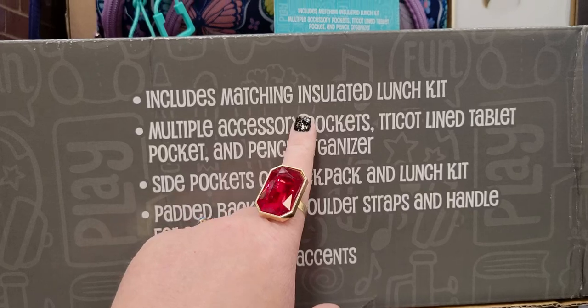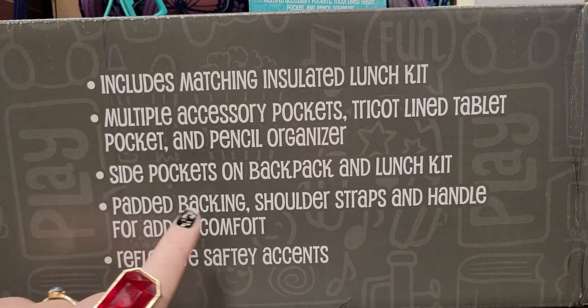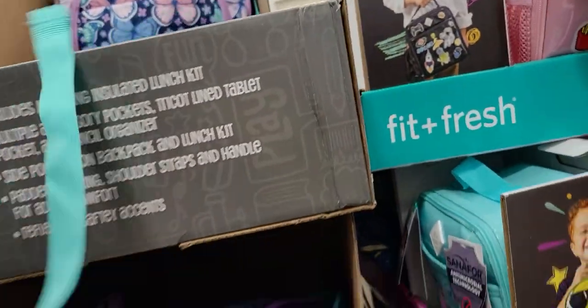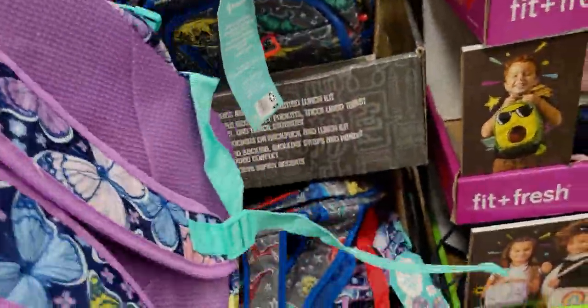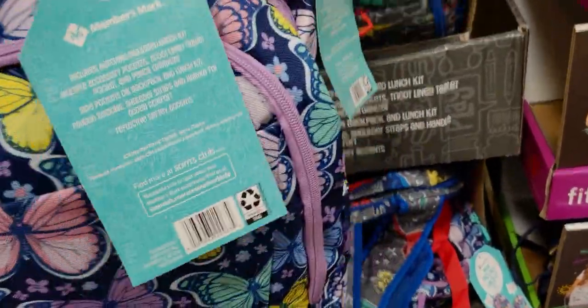The backpack includes a matching insulated lunch kit, multiple accessory pockets, padded backing, shoulder straps and handle, and reflective safety accents. There must be a lunch box included inside — it's super cute.